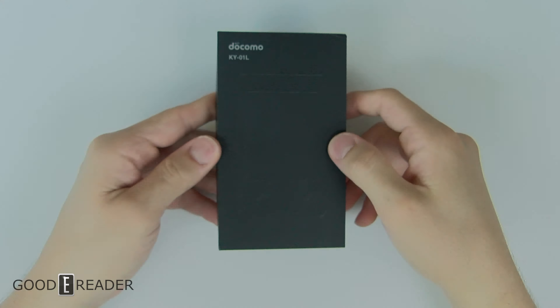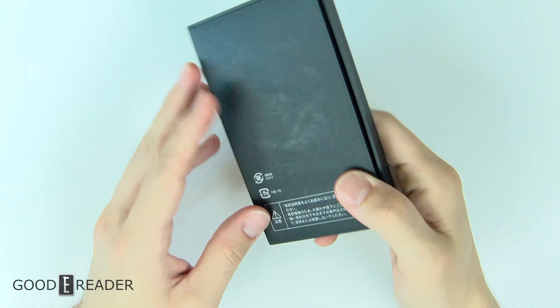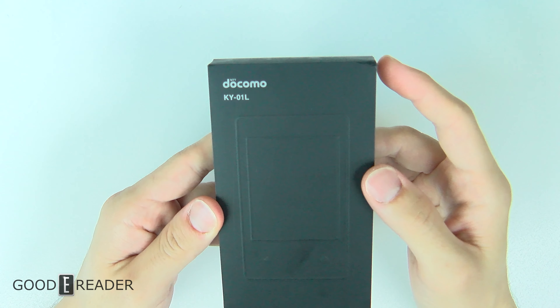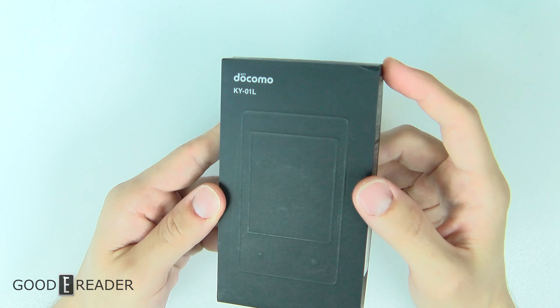We have finally done it — we contacted Kyocera a long time ago and have finally received a review sample of their KY01L. We've seen this a bunch of times in passing at trade shows in Japan, Taiwan, and consumer electronics shows in Las Vegas, but we've never had one in our hands, and here it is today.